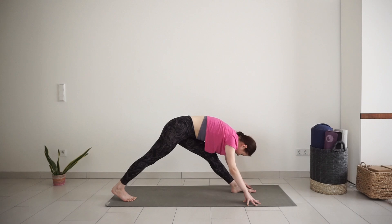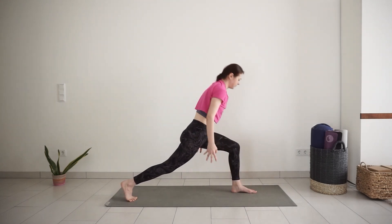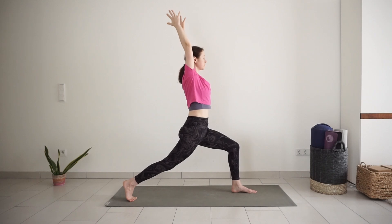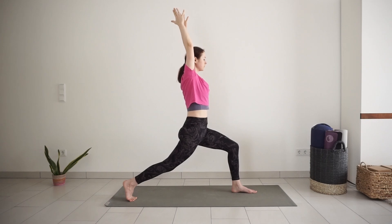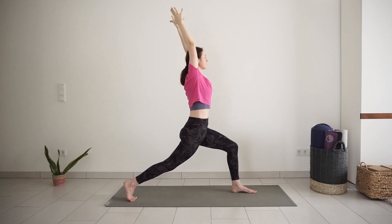Bend your front knee again. With inhale, raise up into high lunge. Reach arms up. Find a stable position, strong legs. Inhale in high lunge. Exhale, open arm twist to the left.